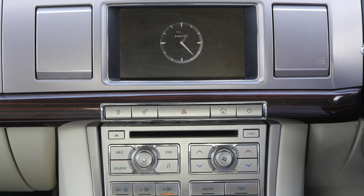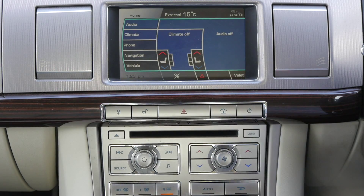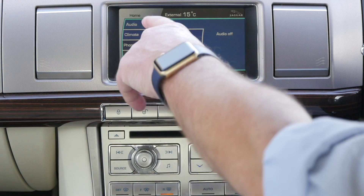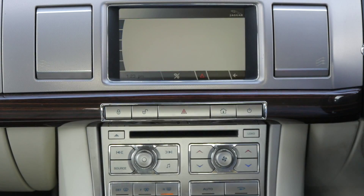I'll show you how to delete a phone on the Bluetooth system in the Jaguar XF. First of all we need the home screen. You've got audio, climate, phone, navigation. So click phone.